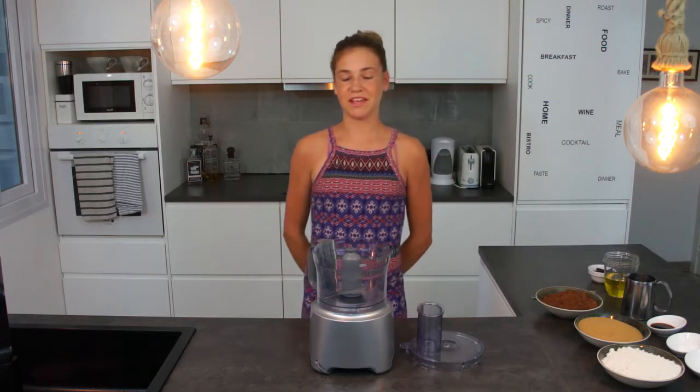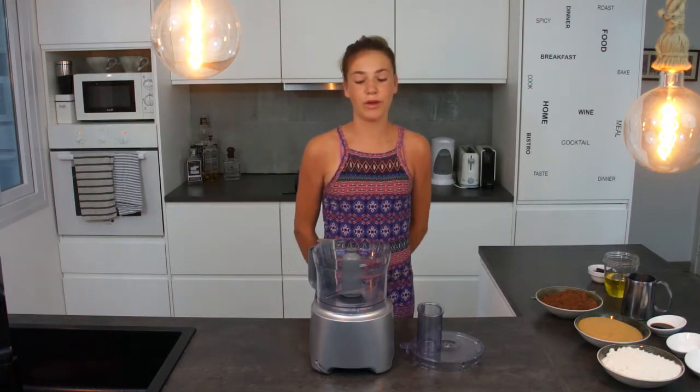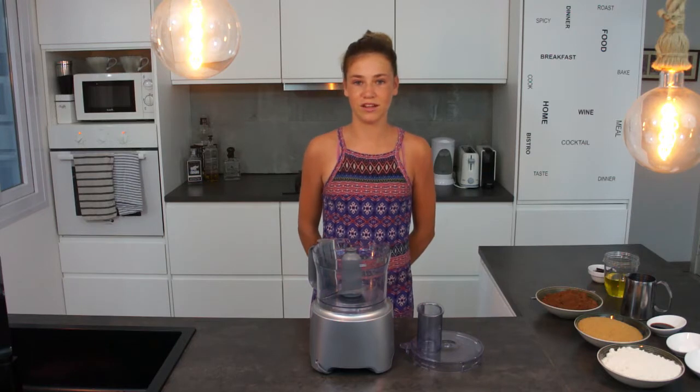Hi guys, welcome to Amber's Vegan Kitchen. For today's video we are making homemade vegan delicious brownies.